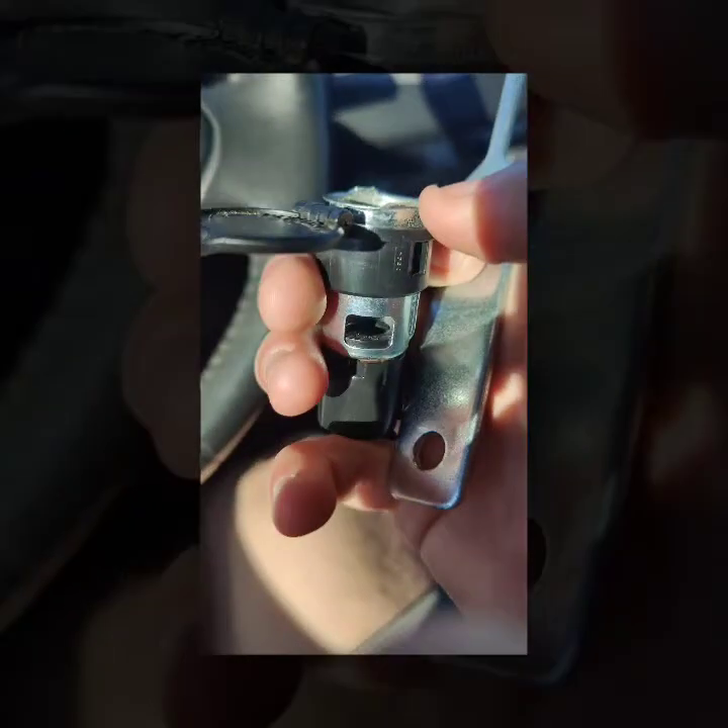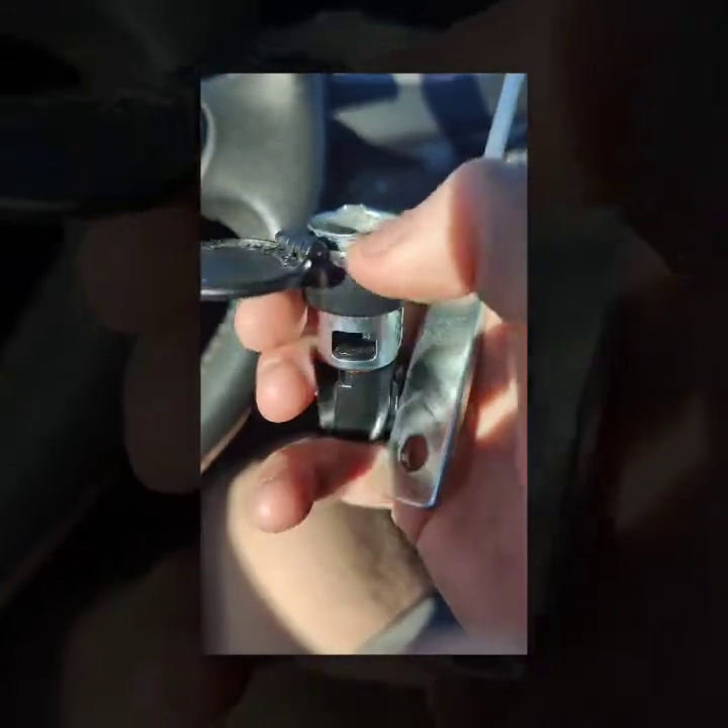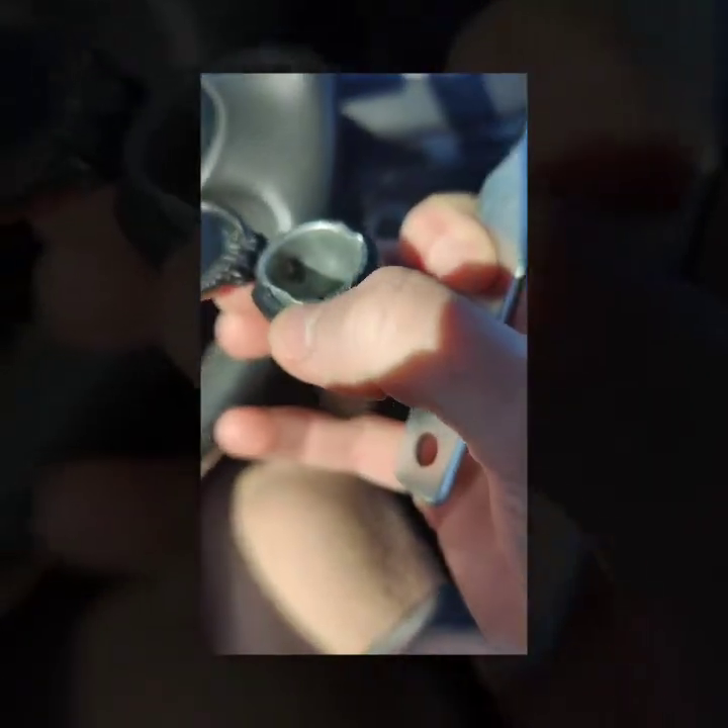You might have to wiggle it. Whenever you get it a little bit above the surface — so it's no longer flush — people have said you can generally start pulling it out with your fingers. The tool will get stuck on something, so you'll have to pull it out with your fingers. For me, I just continued to wiggle it until it pulled out.